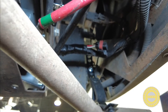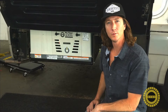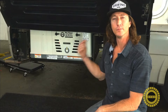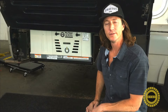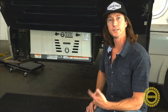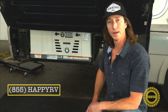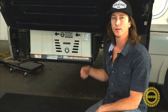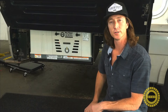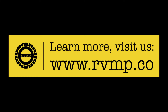This wraps it up for this video — we've showed you how to install a remote panel that's already pre-existing in an RV with your new Flex Power generator. If you have any questions about this video you can post them in the comments or send them to us at support@rvmp.co. You can call us anytime at 855-HAPPY-RV, and also check out our website at www.rvmp.co where we have the Flex Power generator, all types of accessories, and all kinds of other power solutions for your RV. We'll see you out there camping!